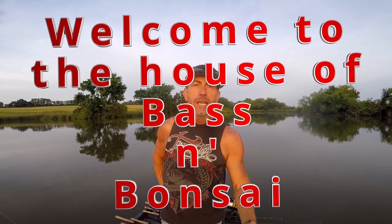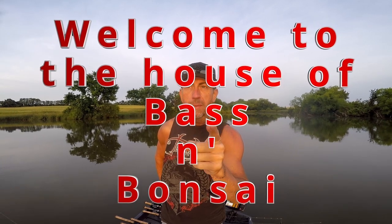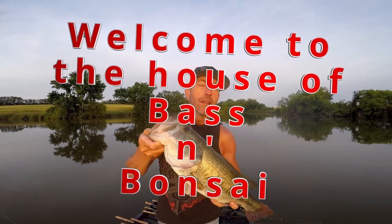Hello everybody, welcome to Bass and Bonsai. Not a topwater edition, but this is where we catch largemouth bass and I show you how to have fun catching largemouth bass. So buckle up and hang on. It's going to be a good one.